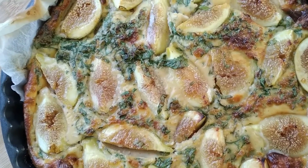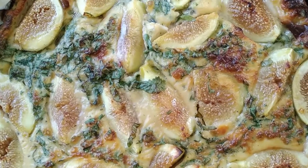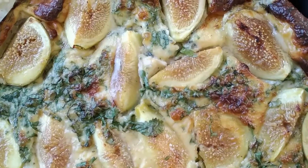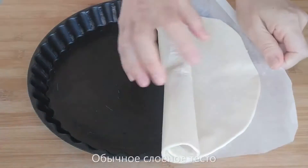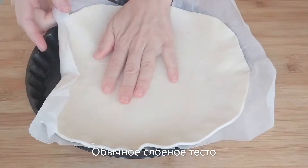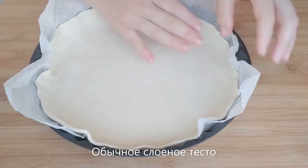Hello everyone, welcome to my channel. Today I would like to share with you a very interesting recipe of quiche with Roquefort cheese and figs. It's a fig season now, we have plenty of figs in the garden, so I decided to give it a try. This recipe comes from a very special person, so I am a bit nervous and I hope you don't see it on the camera.